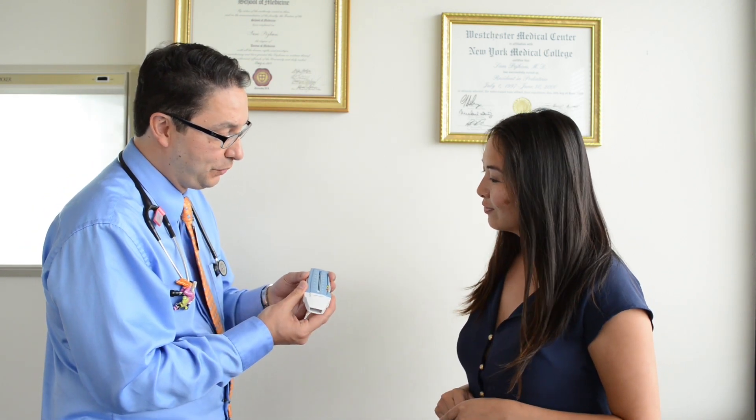I have the AsthmaMD peak flow meter here with me today. The reason we recommend using a peak flow meter is because 50% of asthma patients don't realize how bad their asthma is, and so it is recommended to use a peak flow meter to accurately track your asthma symptoms.